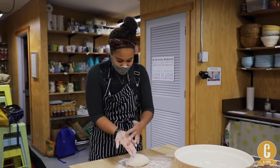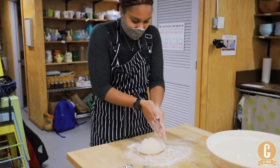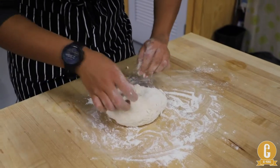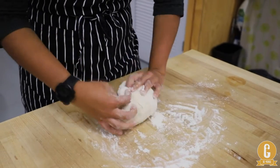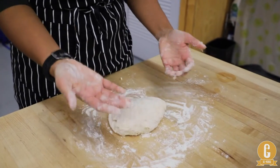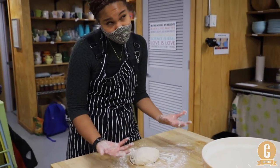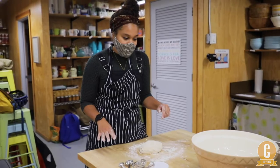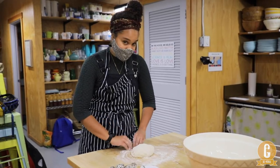If you start seeing dough stick to your hands, just rub your hands together to get that excess off, then make a little dent in your dough and put all that excess back in so it doesn't go to waste. I'm going to knead this until the dough is no longer sticking to my hands — probably another two to five minutes. Then I'll let my dough rest, and after ten minutes of resting we're going to knead it again.